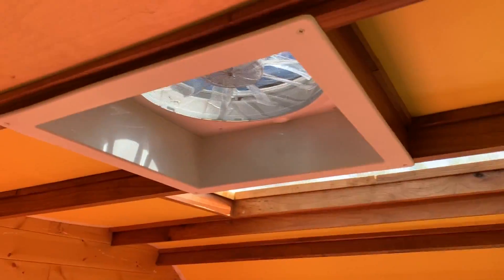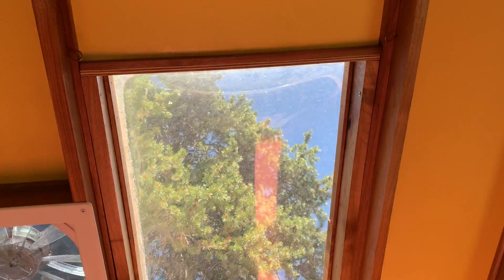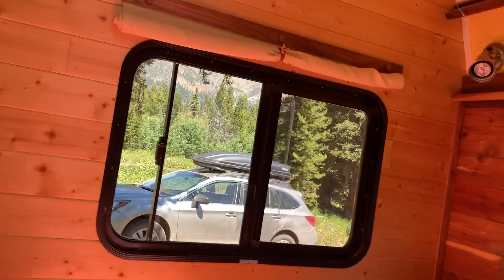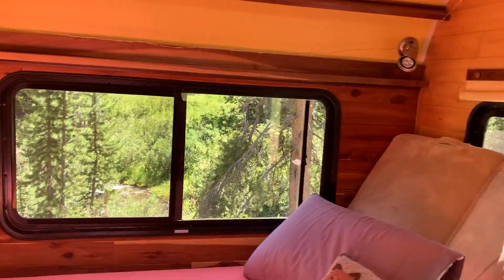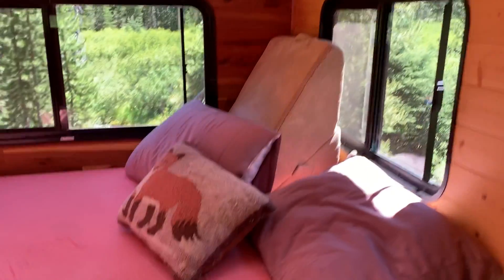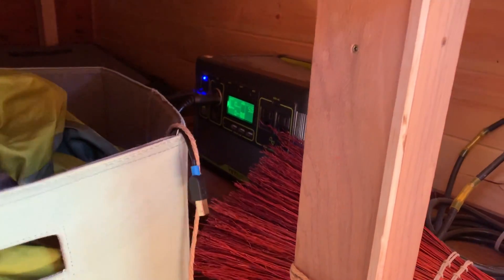I've got a fan that can cool me off when it's super hot, and I love my skylight. I can see all the stars at night and look at the trees. It makes everything super hot, but it's also great in the wintertime because it's passive solar heat — or something like that. And there's my solar battery, which is attached to a solar panel up top.